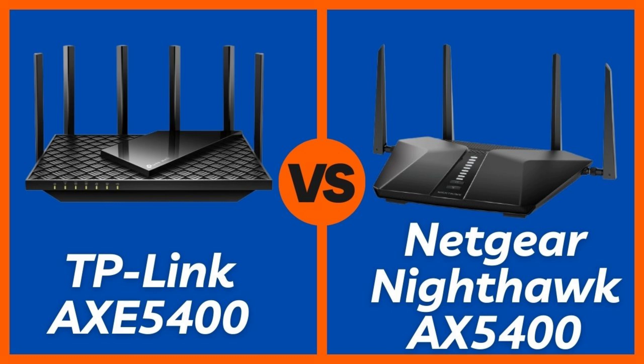The Netgear advertises coverage for up to 2,500 square feet and 25-plus devices — great for most average-to-large homes. The TP-Link AXE 75 doesn't throw out a specific number, but real-world use shows it competes easily in the same range. Plus, it supports mesh, so you can expand coverage with TP-Link extenders seamlessly. Draw: both handle modern households well, but TP-Link gives you mesh upgrade options if needed.